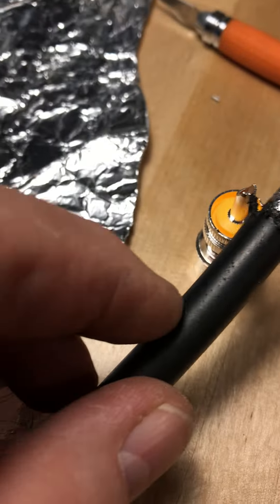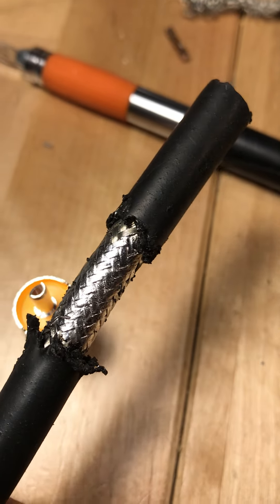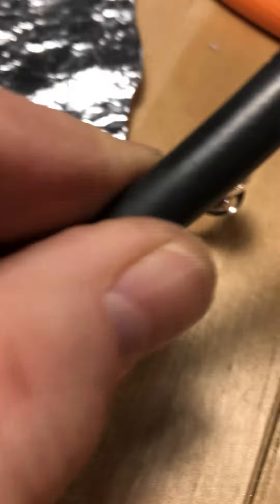Success! You've got a real nice tin job here. I just kept moving the iron really really fast around there. There's no puddling, no pulling. It's nice uniform, nice flush. It didn't raise the diameter of this at all. It wicked that solder up into that braid really nice.